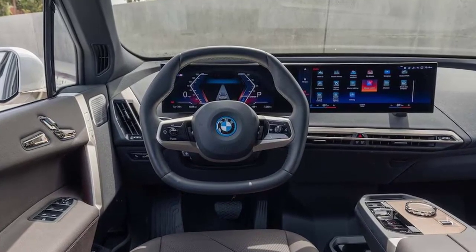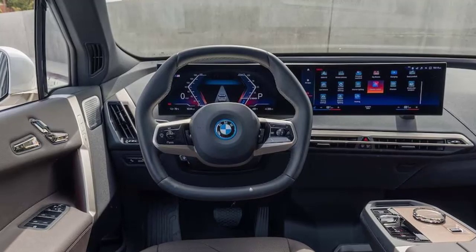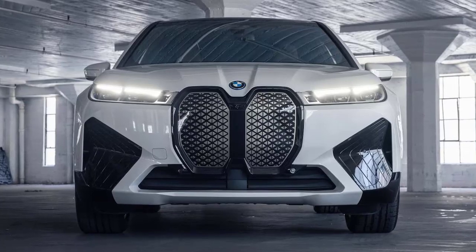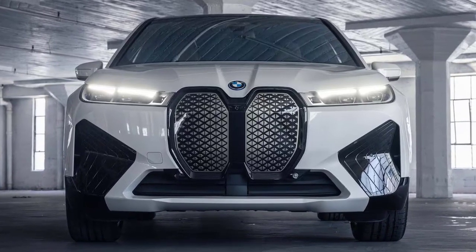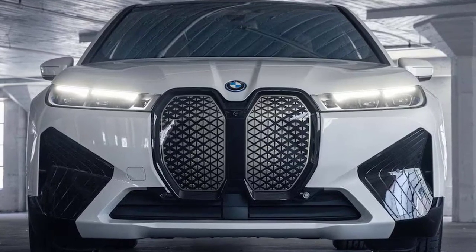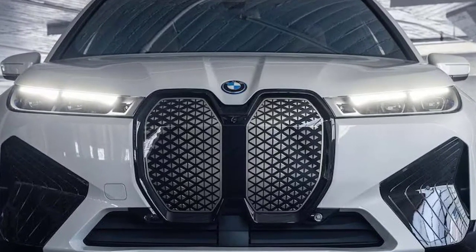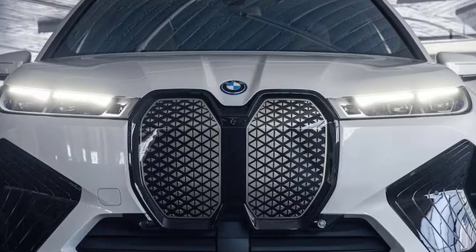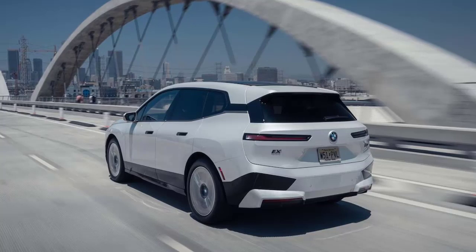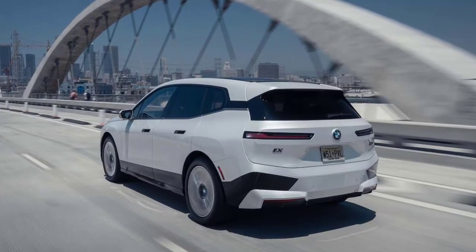A few things are at work here. First, the 111.5 kWh battery — 106.3 kWh usable — is mounted low in the body, under the floor, dragging the center of gravity toward the pavement. Also, BMW equips the M60 with a clever rear-wheel steering feature. Combined, these imbue the tall, bulky iX with an unexpected eagerness for changing direction. The light, quick steering helps too, and its variable ratio feels more natural than you might expect, especially given the rear wheels help direct the iX.